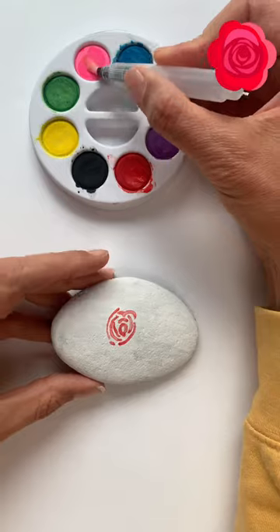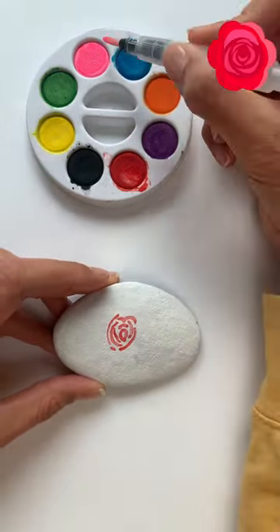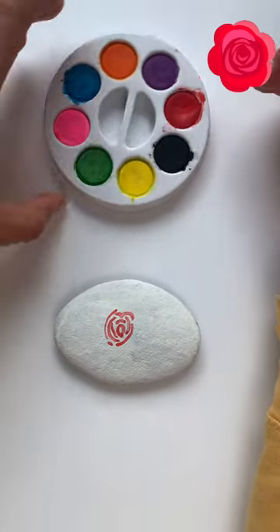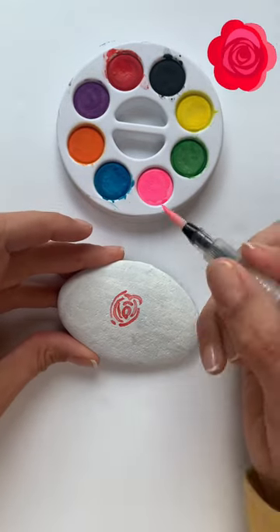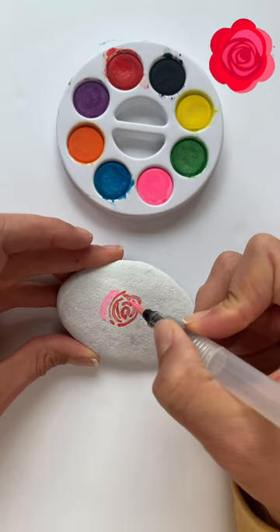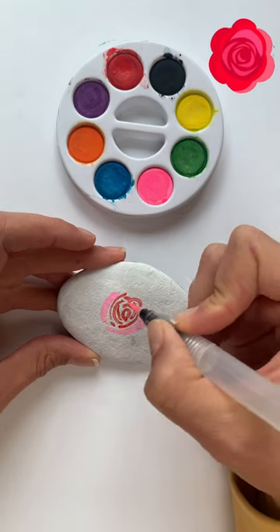Next you're going to clean off the brush, dip it in water, dry it on a paper towel, and then dip it in more water and get your pink watercolor paint wet. Then take the pink watercolor paint and also make little half circles around the other half circles.